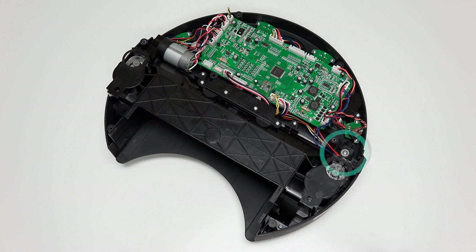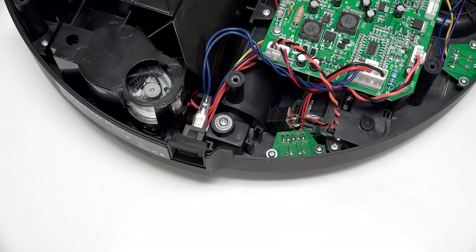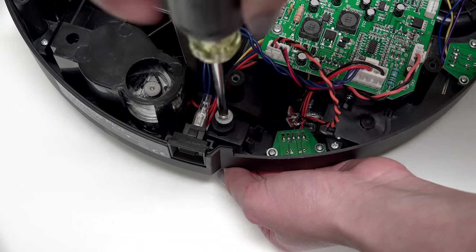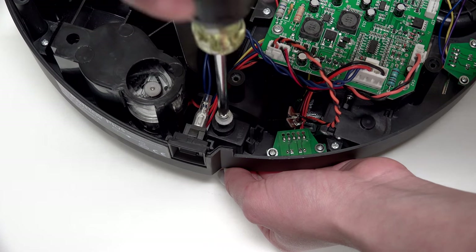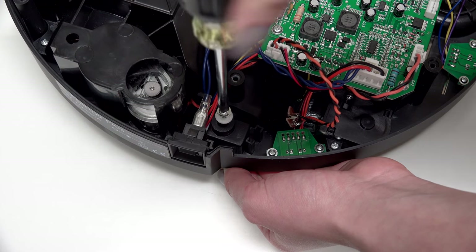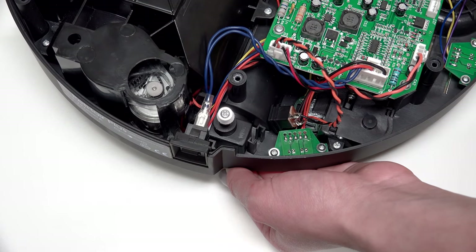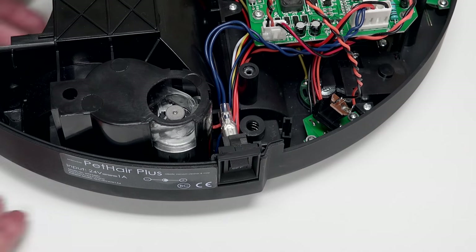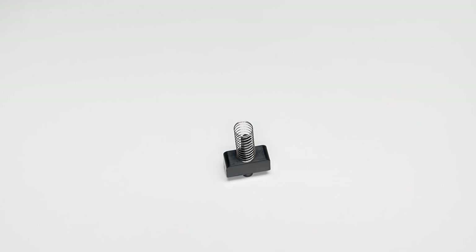The main brush clutch, where the pin sits, is found beside the power switch. Use one hand to push the clutch up from underneath Bob. Then uninstall the screw and remove its cushion — keep both aside for later reassembly. Lift Bob and two pieces will fall out: the clutch and the spring on top of it.